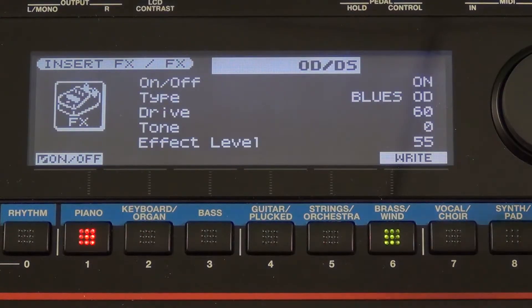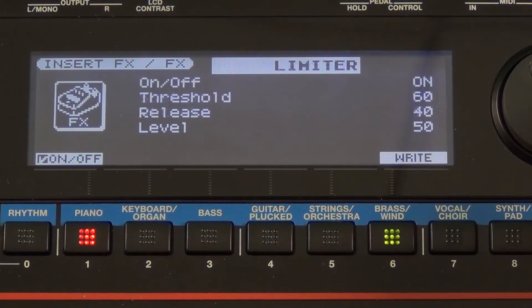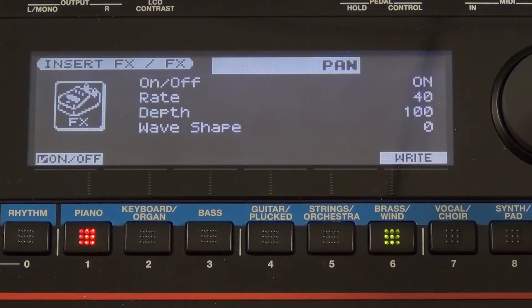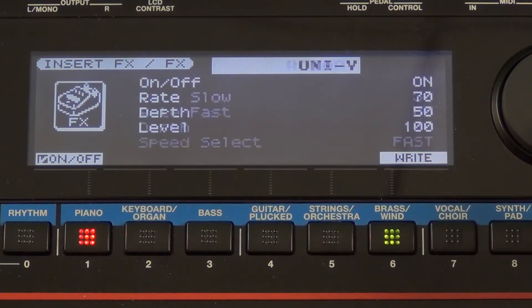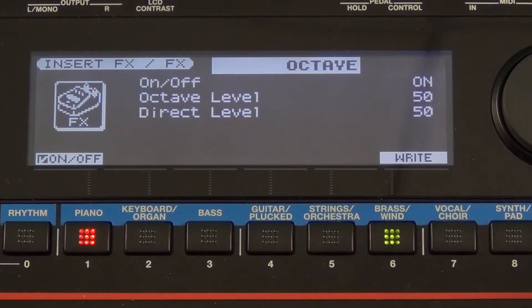Now let's go over to the FX section. This is a fun section because you'll see I'm getting a variety of Boss pedal type effects right inside the Juno GI. I can choose many different types of effects and then edit their individual parameters as well.